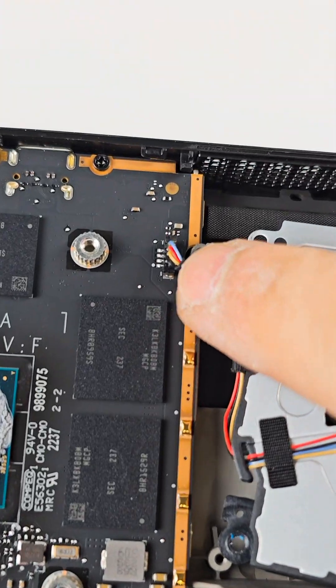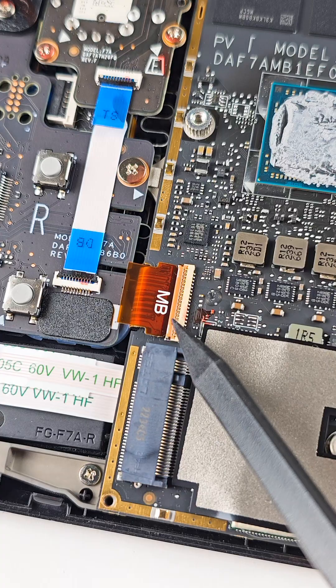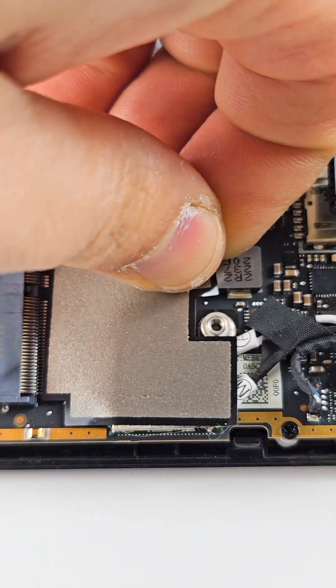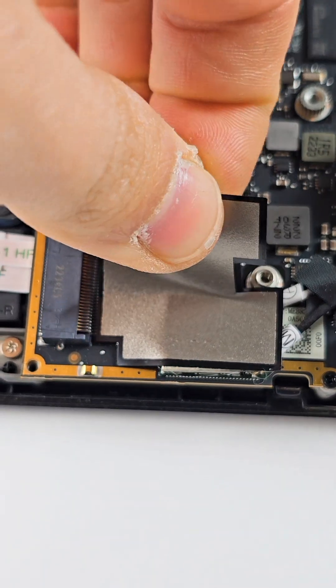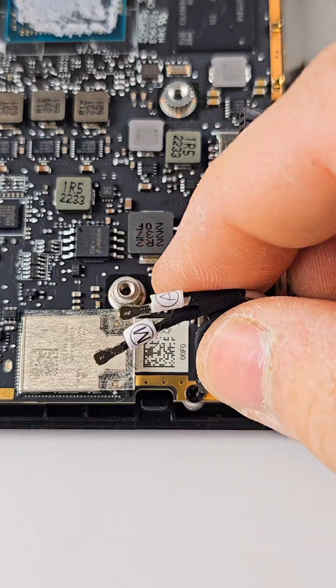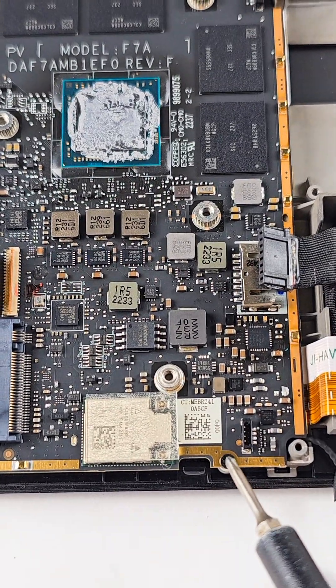Be careful with this cable — this ribbon cable is for the screen, so just be careful when you take it out. They also have two more cables for the Wi-Fi antenna.